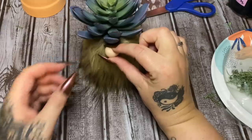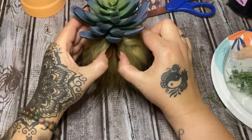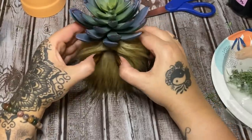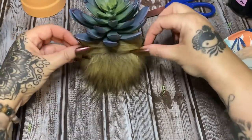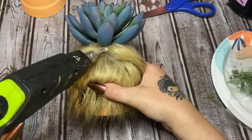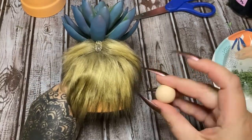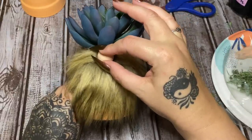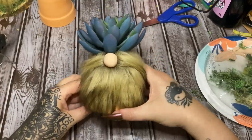So now let's go back to the nose. I made this one just a little bit larger than the other one. Let's split the fur apart like we did before, then put a big blob of glue. Let's see how we want the nose positioned — put it right here and just hold it in place.